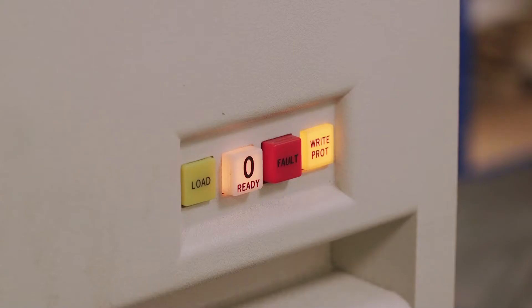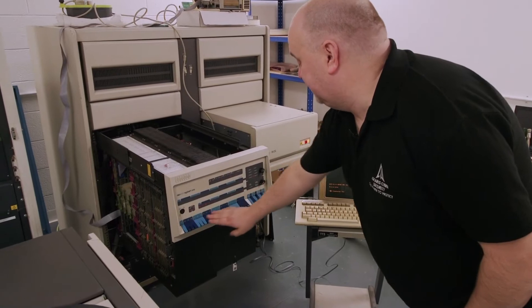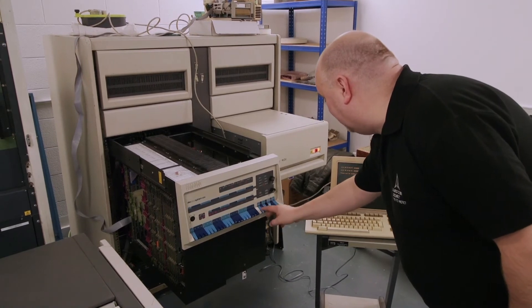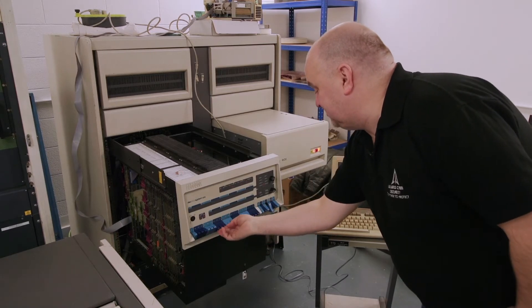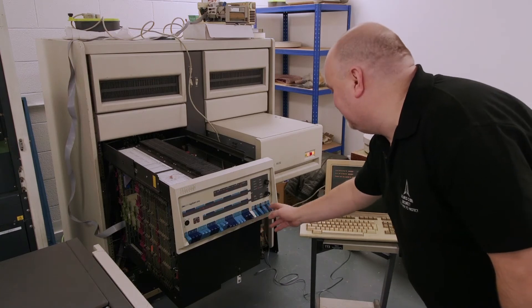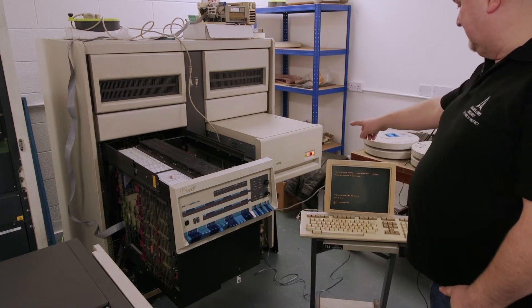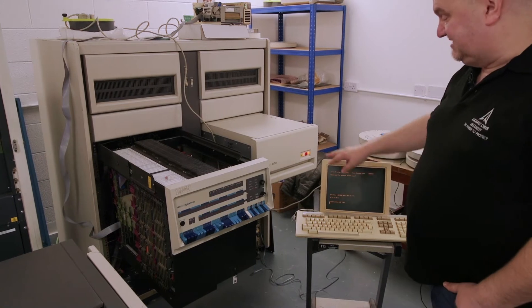That drive has now come live. What we do is load a start address on the console to start the microcode that then boots the disk drive, so I'm halting the computer and loading the address, which is 177773006. Each set of three digits is a code from zero to seven — the PDP works in octal. Now I'm going to load the address and start. The computer should start to boot; we'll see the light flickering on the front of the drive and get a banner for the operating system installed on that disk.